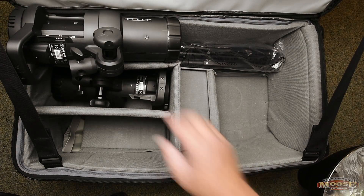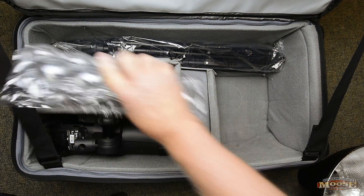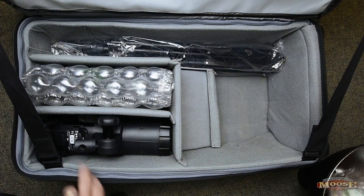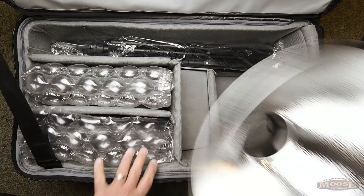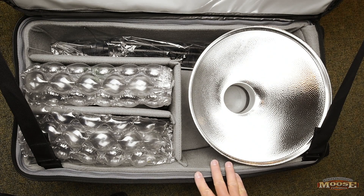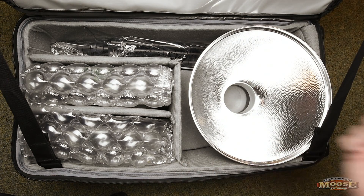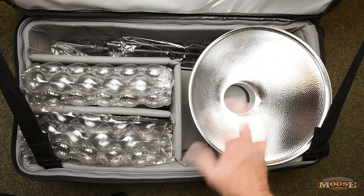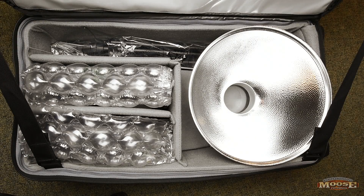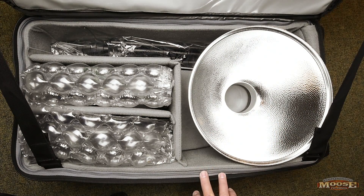There is another case that goes with me, and that case doesn't actually fly — I have to ship it. That case has my big Okta, the big strip box, and the grid that goes on top of the Magnum. That case is a big case, weighs 29 pounds. I FedEx that one around. Carrying this, my luggage, camera gear, and everything else to and from the airport — I can't manage it all. It's a five foot case; there's no way I can physically get it through the airport. So I FedEx it. It's only 29 pounds, but it's got the Okta, the big strip, the grid, some ground stands, and some other little things.